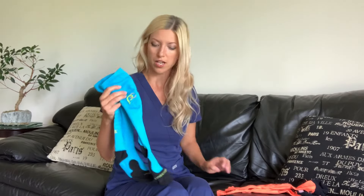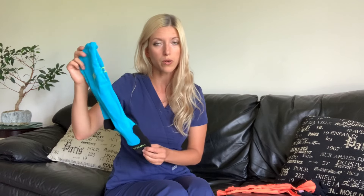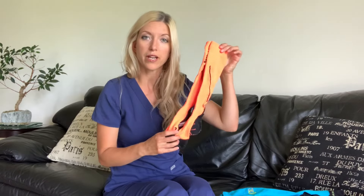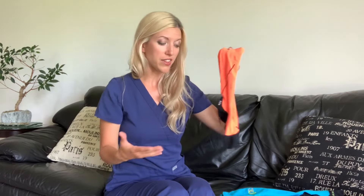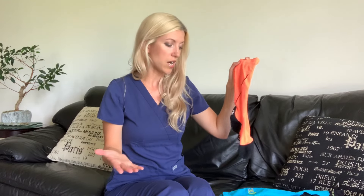There are two brands of compression socks that I currently use. This one is newer to me — it's called Pro Compression, and I just did a review on these socks not too long ago, so I'll put the link down below. The other brand I use is the CEP brand. I've been using this brand for years and I absolutely love these socks. I'm going to demonstrate today how to put on compression socks and I'll show both, so you can see how much effort is needed for each brand.